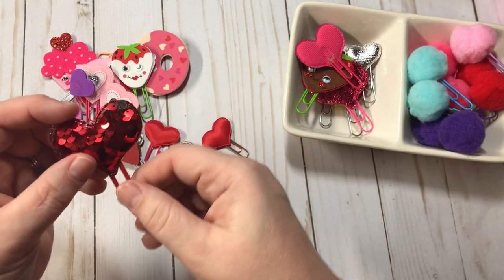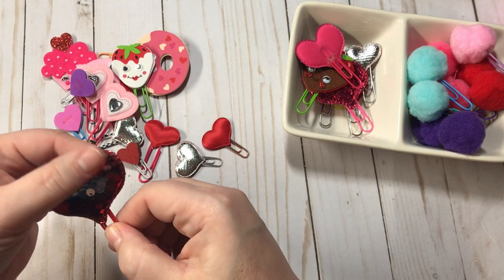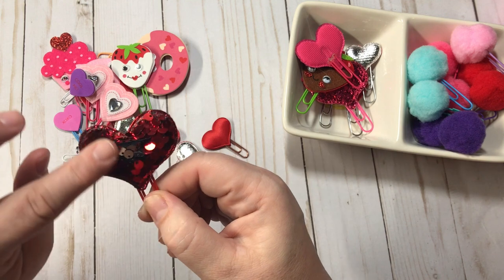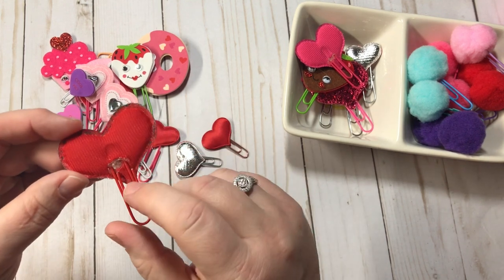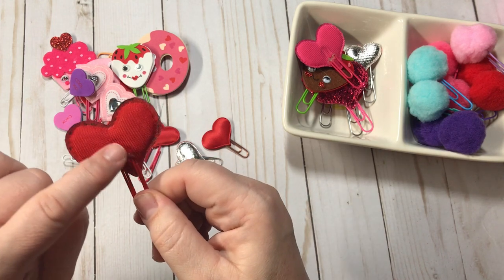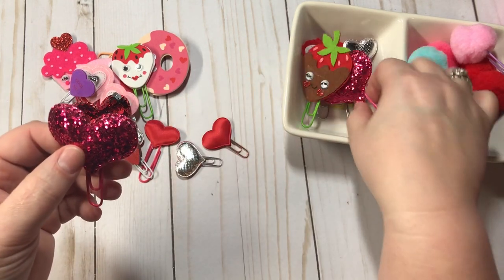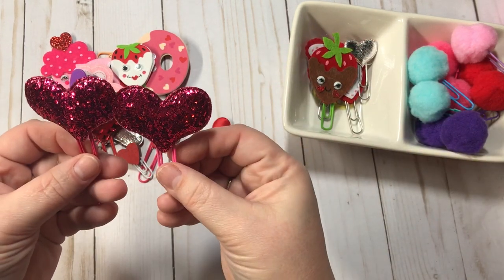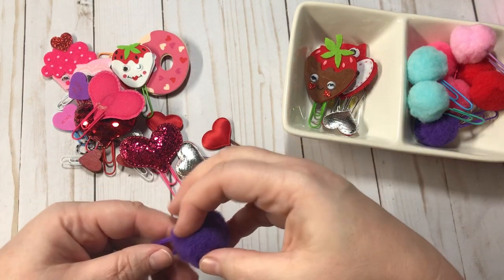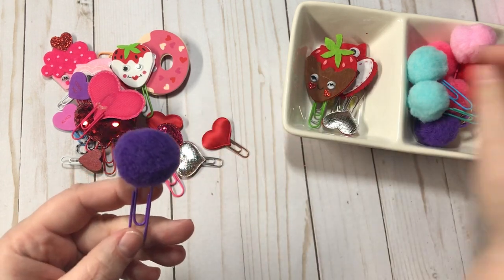And then there are these. This one is one of the mermaid scales — the sequins that go up and down. I believe these came from Target this year. All I did was I just cut a little bit — I need to clean up that glue — but I just cut a little slit and hot glued and it works perfectly. Same with these. And then lastly, here are these adorable puff ball pom-poms.